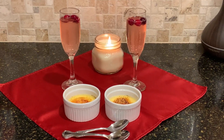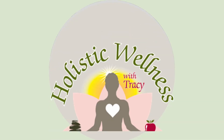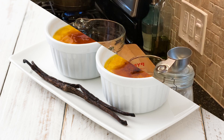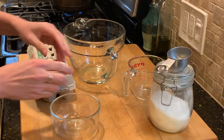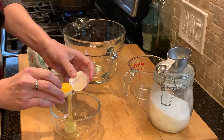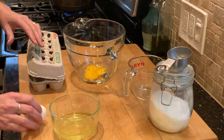Tonight is date night in our house, so I'm making crème brûlée and a prosecco cocktail. Let's start with the crème brûlée. A lot of people think of crème brûlée as a really difficult or fancy dessert, and that is not true at all. Crème brûlée is just a simple custard topped with a burnt caramelized sugar.